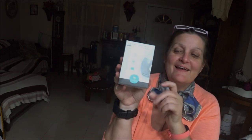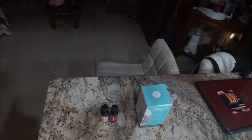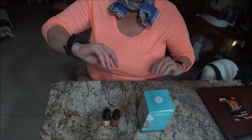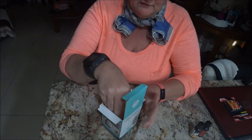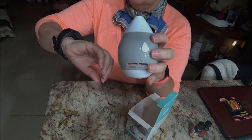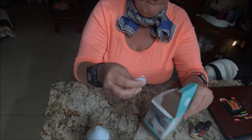I thought it was cute so let's bring you down a little bit so you can see what I'm going to do. Alright, so we're going to open this up and see what you get — you get the little aroma diffuser. It also gives you a pad.